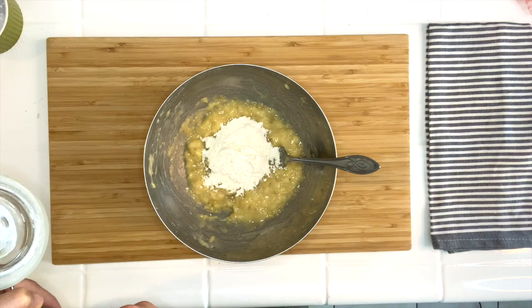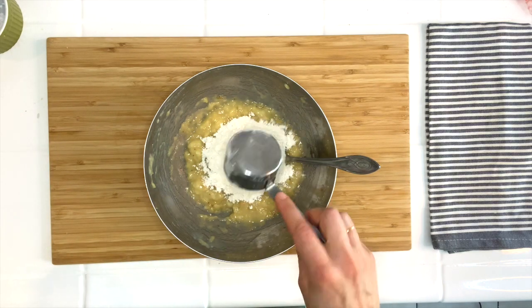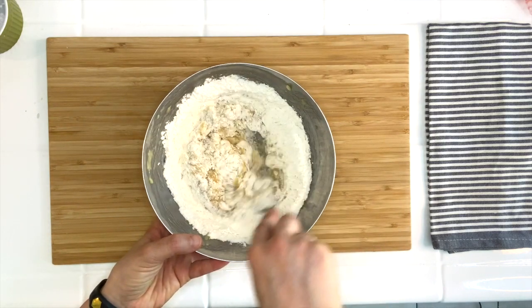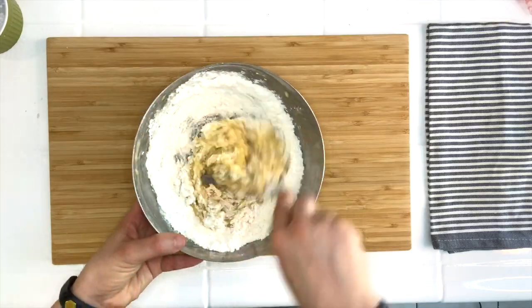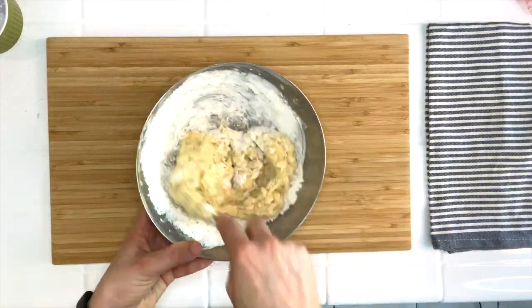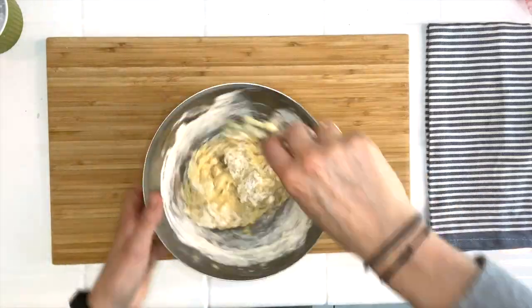We are now going to add our flour. You will use half a cup of flour per banana, so for this recipe you will use one cup total. With your fork you will then mix all of it together until the bananas have absorbed all the flour.